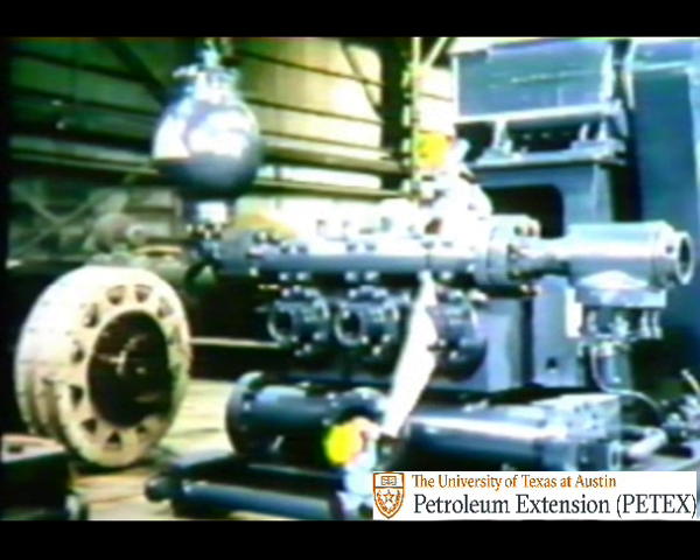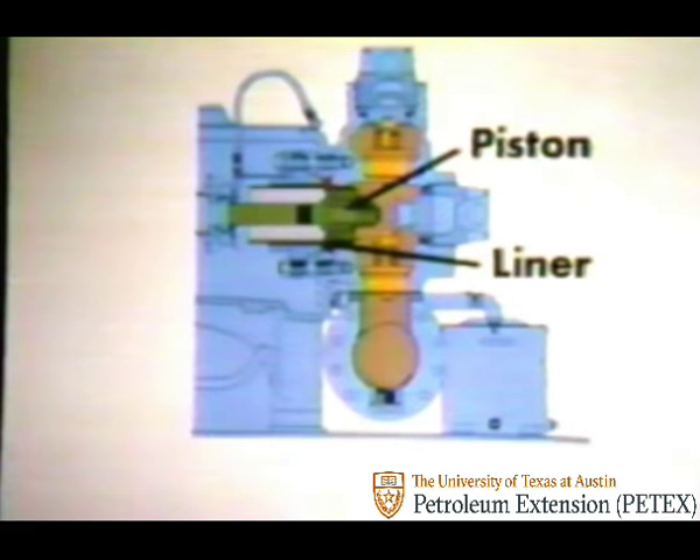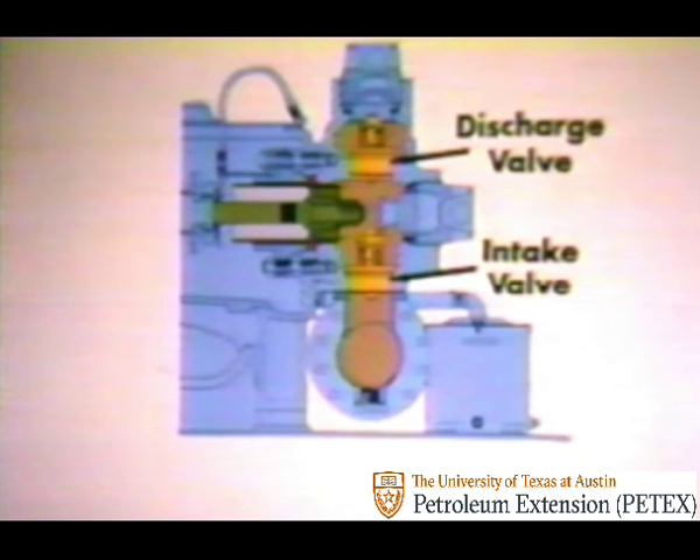Let's take the pump apart and see what this means. If we cut this cylinder in two, a side view would look like this. Like the duplex fluid end, the triplex also contains a piston and a removable liner which fit inside the fluid cylinder. But unlike the duplex, each triplex cylinder is served by only one intake valve and one discharge valve, which work just like the ones in the engine of your car. As the piston draws back, it pulls mud in through the intake valve on the bottom; then, as it pushes forward, the piston expels the mud through the discharge valve on the top.